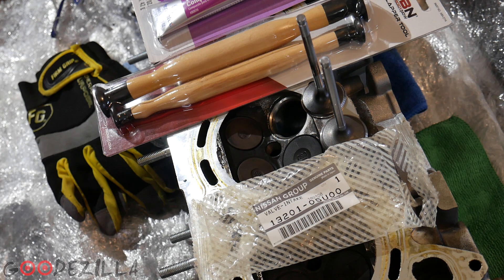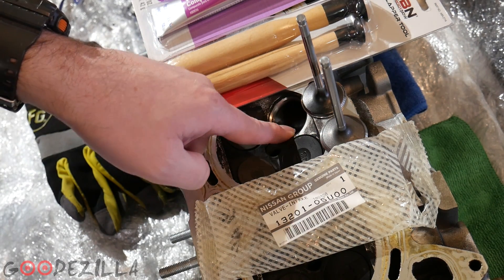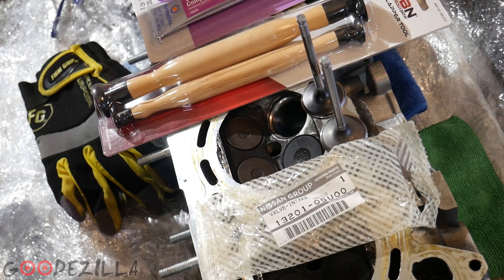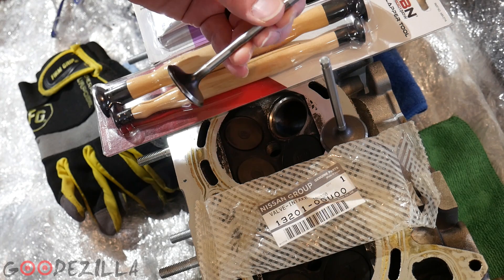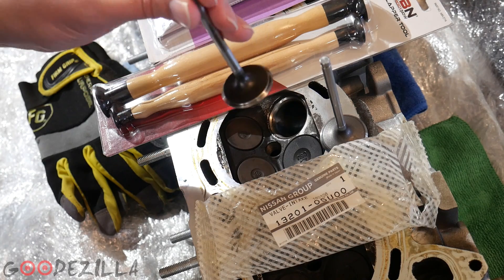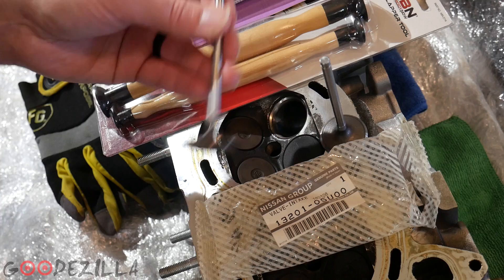What's up guys, Godzilla back again. So to pick up where we left off last time, the plastic piece that was stuck between the seat of the valve and the head has obviously been removed. I took the head to my buddy Chris at the machine shop that's pretty local to me and found out that this valve is bent slightly. I'll insert a clip of that here.